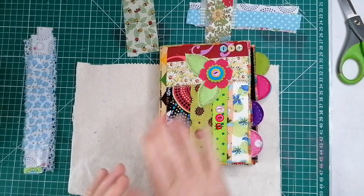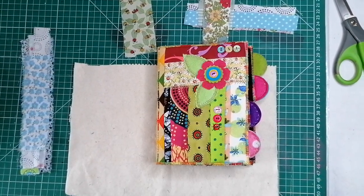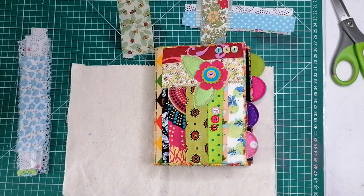Good morning. We're going to make this today. Where do we start?